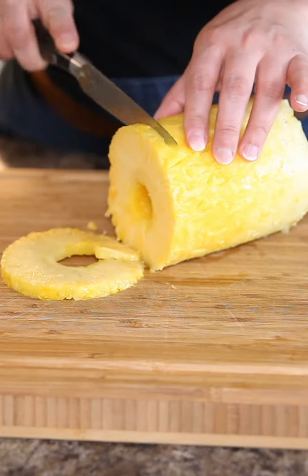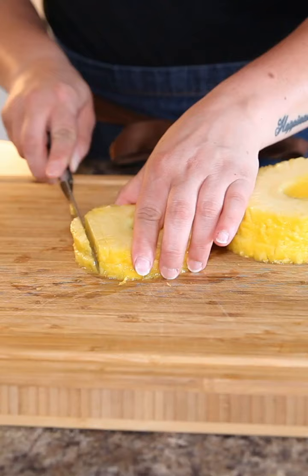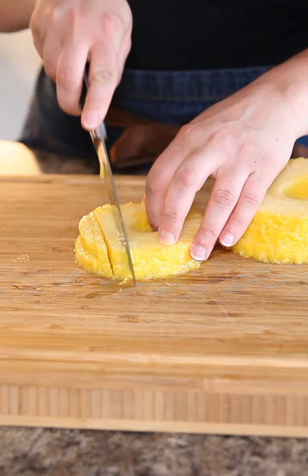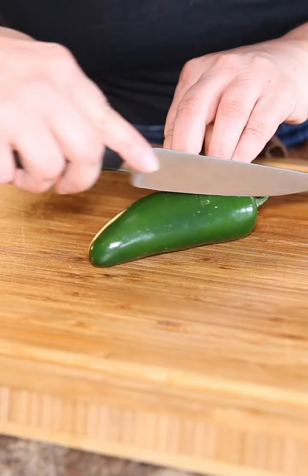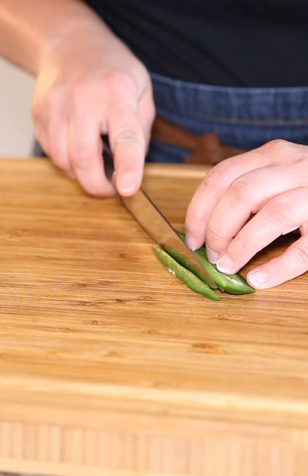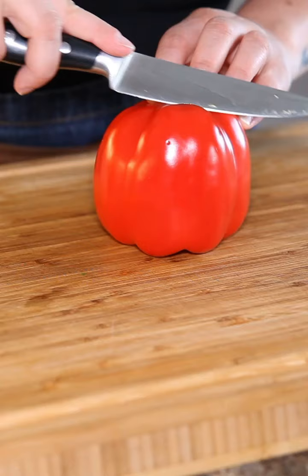Making a fresh fruit salsa is super easy and quick to make. Today the star of my salsa is pineapple, but you can use other fruits and different ingredients as well. This one I like to keep nice and simple — it's fresh and so wonderful for any summer night. I am going to use a few pretty simple household ingredients.